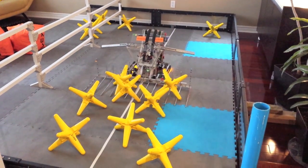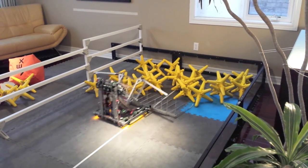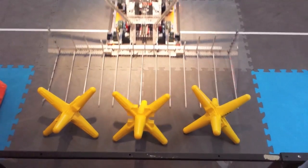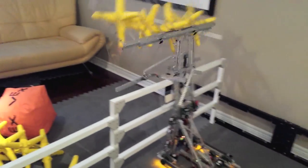During a match, our wide spread allows us to sweep scattered stars, break up clusters, and quickly gather any game elements we may encounter. With well-tuned elastic assistance and 8 motors, our lift consistently throws virtually every star and cube into the far zone.